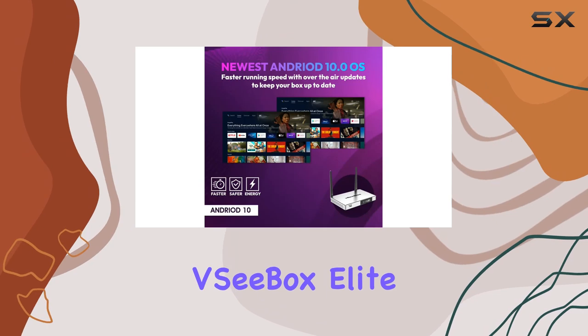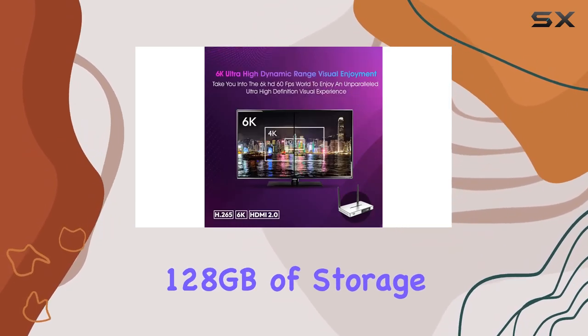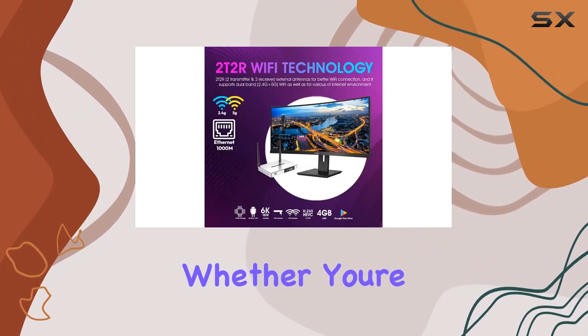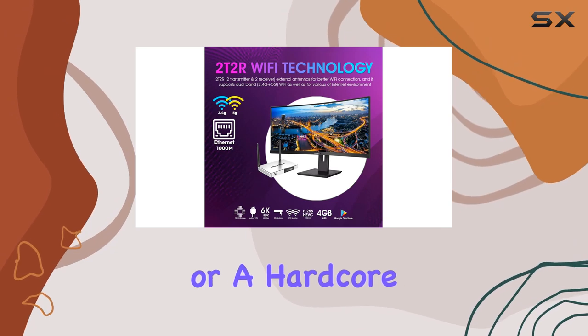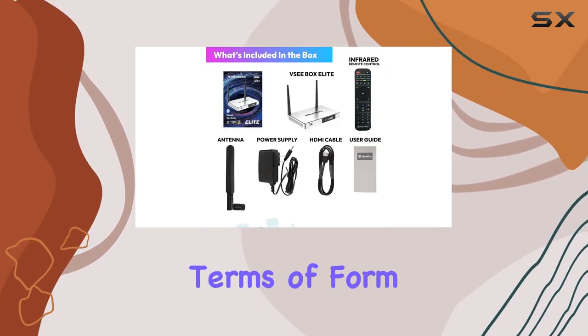Under the hood, the VC Box Elite boasts 4GB of RAM and a whopping 128GB of storage, ensuring smooth performance and ample space for all your apps and media. Whether you're a casual viewer or a hardcore streamer, this TV Box has the power to meet your demands.